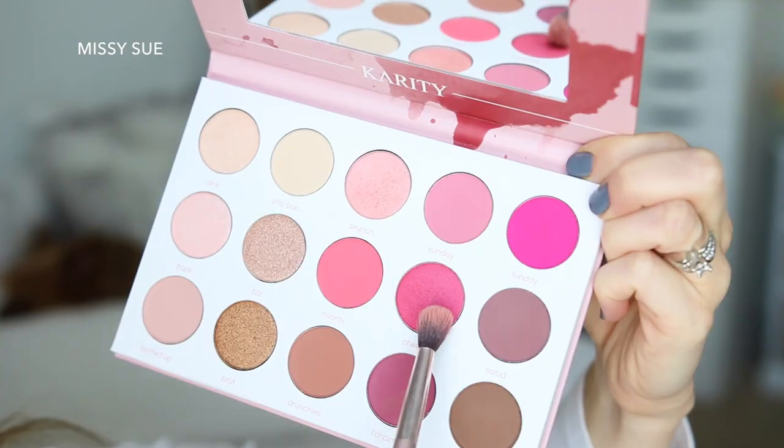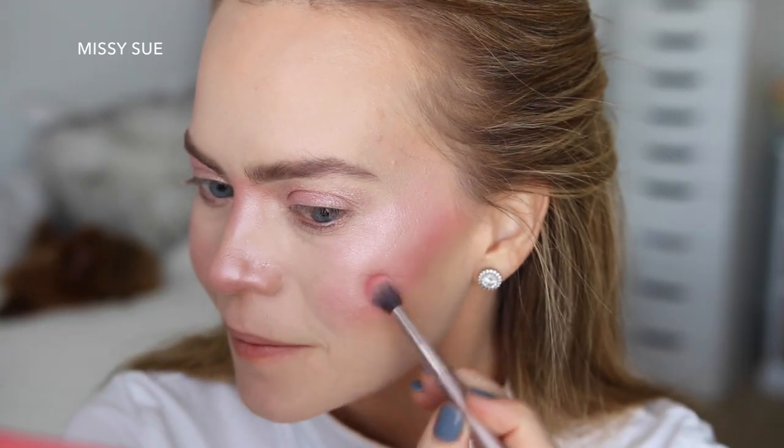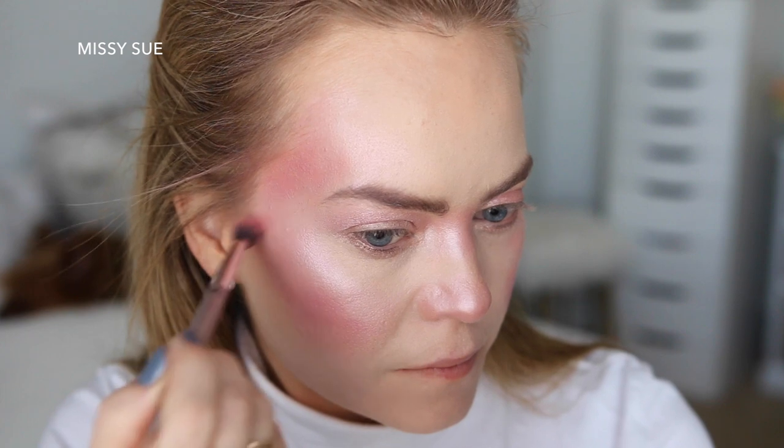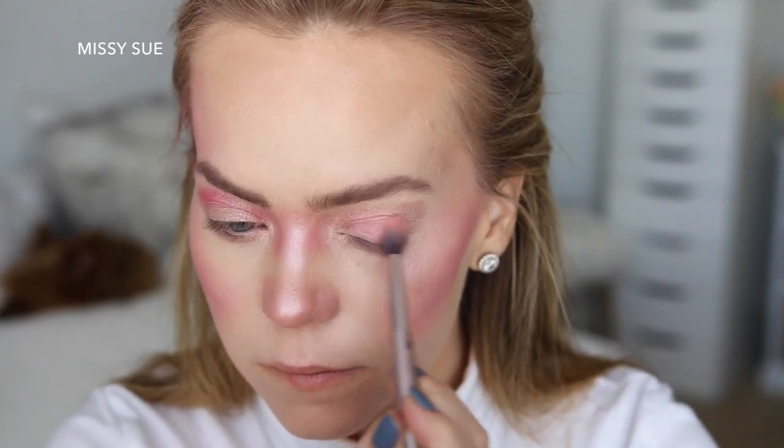Now I'm going to take this hot pink shimmer shade and apply this under my cheekbones along the edges of the light pink shade, then I'm going to place it in my right temple, in the crease on the right eye, along the sides of my nose but only at the top of the bridge between the eyes, and then I'm going to place the shade under my left eyelid and on the top of my nose above the nostrils.